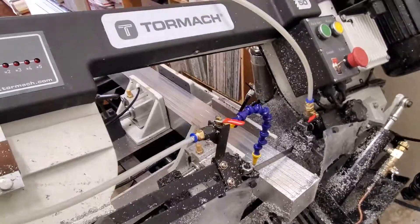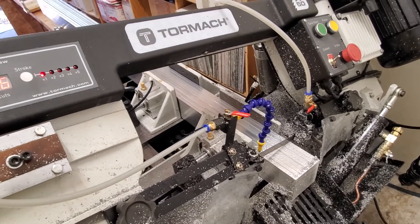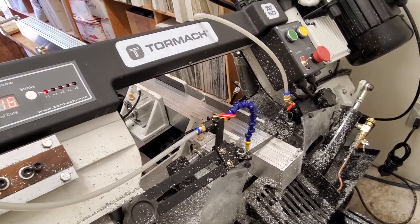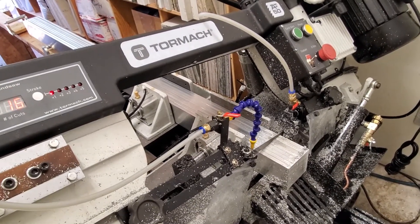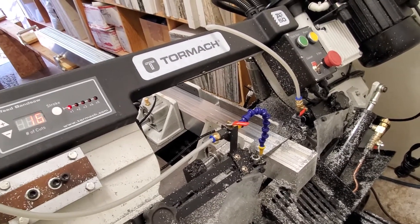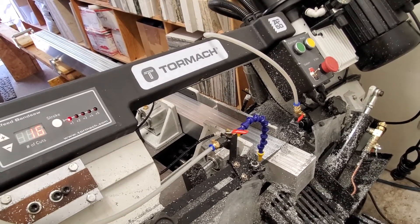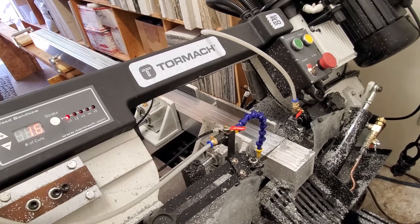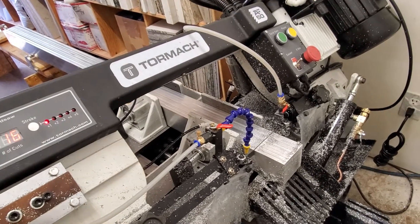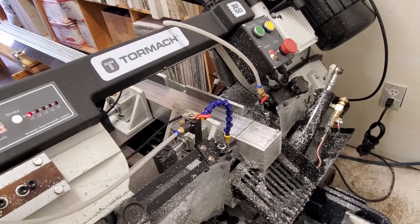I've got the speed on the feed cylinder about as low as I can go, trying to keep from being jerky and get the most accuracy out of it. The last part I cut on the bars was about 10 thou longer than the first cut on the full 12-footers — the extra weight made a little bit of a difference. But it didn't get long until the last couple of cuts. All in all, it's pretty consistent.